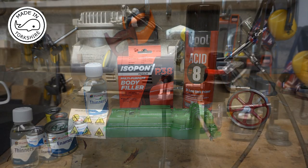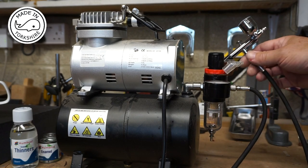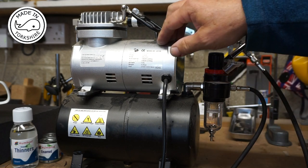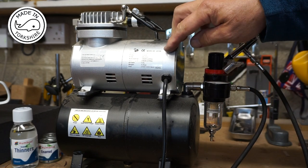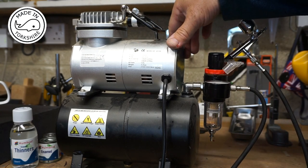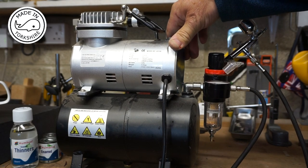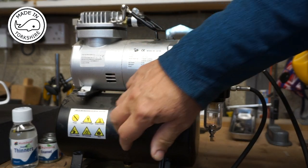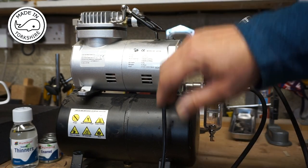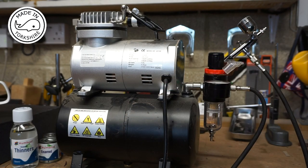This is the little compressor I use for the spray painting — this airbrush. You can get these all over the internet; it's model AS186. I also use it for my woodturning. It's a nice little machine — it's got its own tank so the compressor doesn't run all the time. It builds pressure up in the tank and then runs off tank pressure nice and quietly.